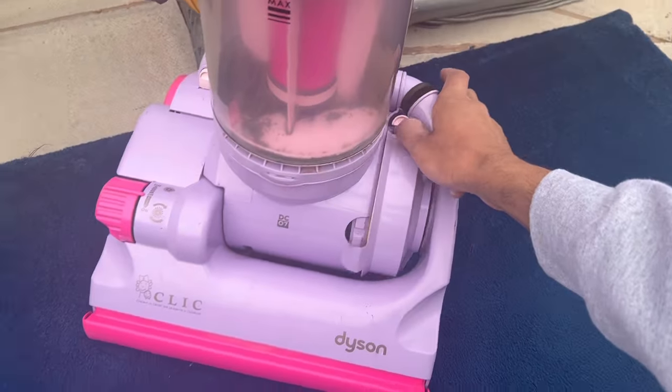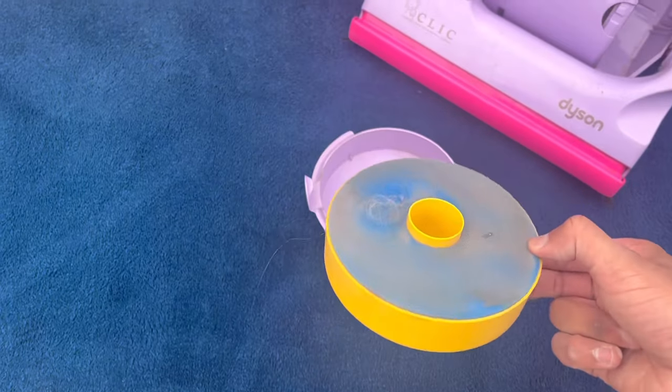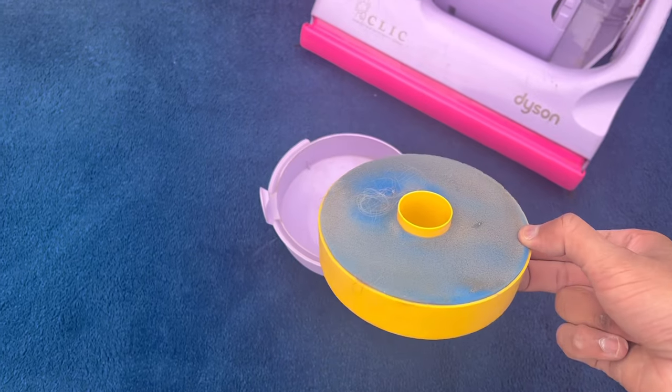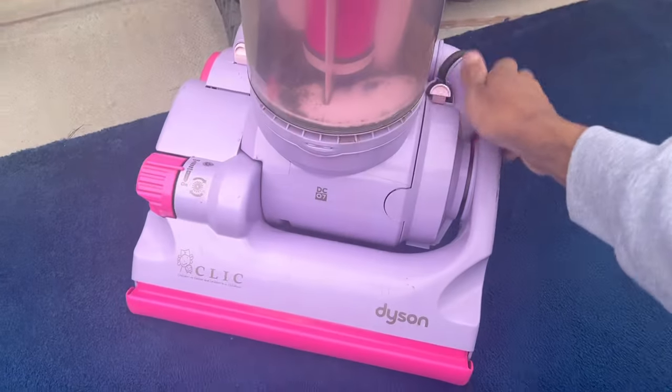I forgot to show you the filter on this DC07 — let's have a look. It looks like a non-genuine filter which will need a bit of a clean, but it has been in place at some point. So yeah, that's that.